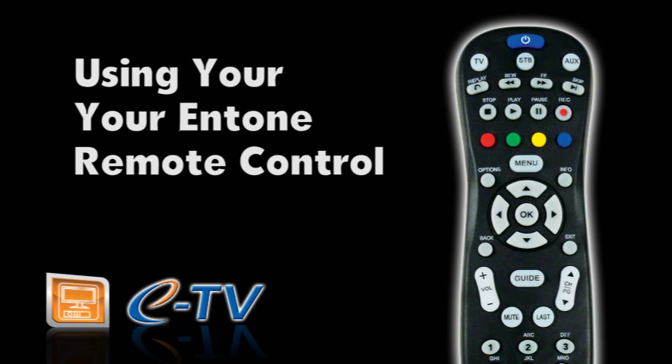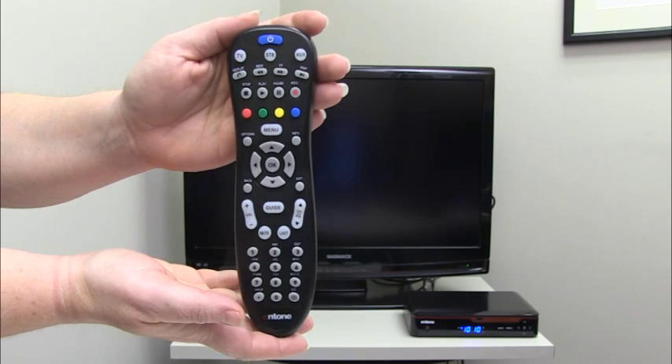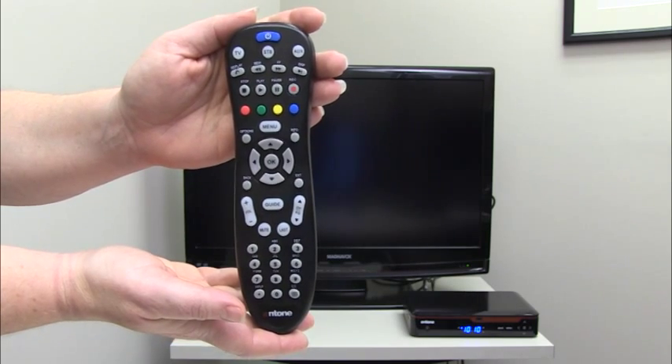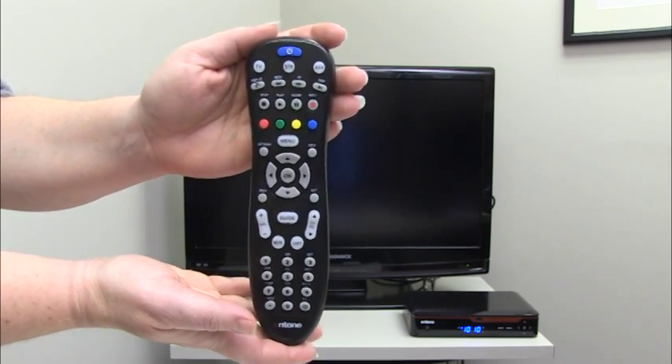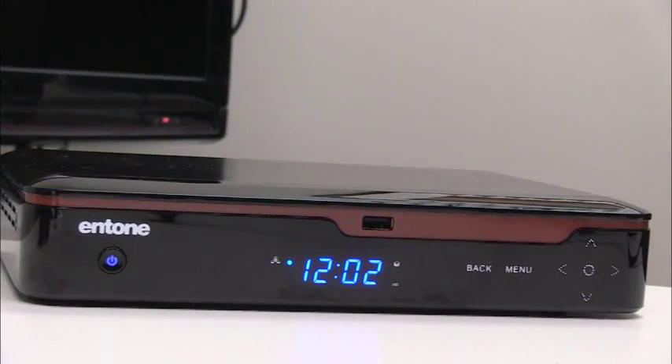Hello! In this tutorial you'll learn the basics of using your remote control. For this session we'll be using the Entone remote which is black and looks like this. We'll also be using the Entone 455 whole home DVR box which looks like this.